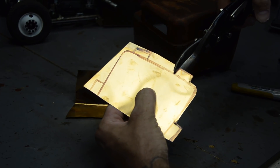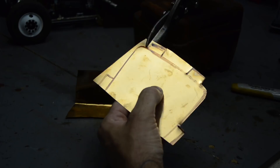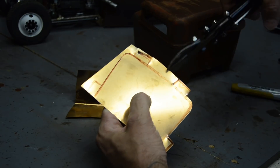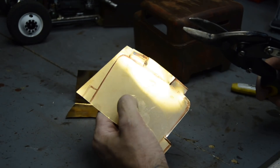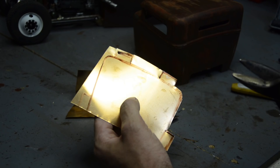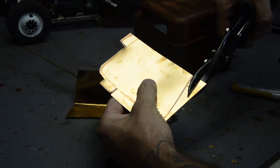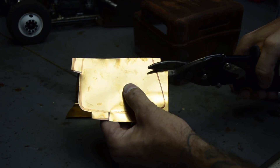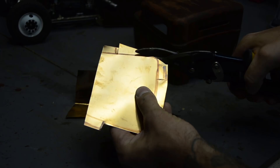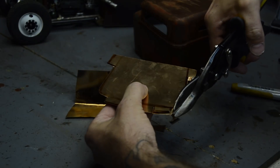Tin snips — the problem is they're just so thick. I may just go all the way across and then cut down. We could leave all that on top and just pie-cut it to relieve it as you fold it over in sections, but we really don't need that much to mount. Four spots would be plenty — two up top, two on the sides. I think that would be more than good enough.